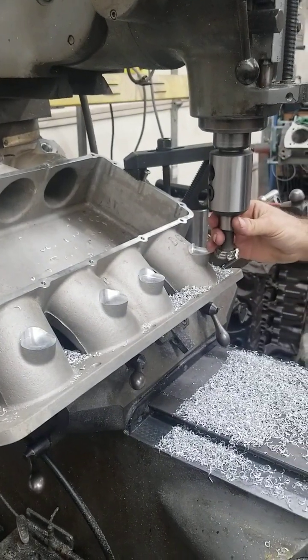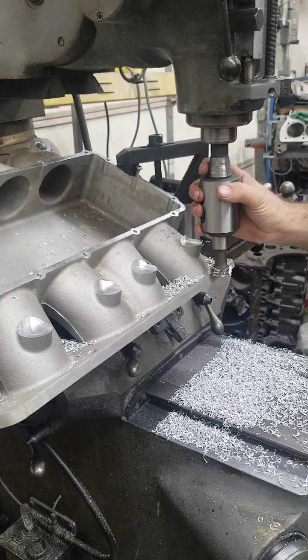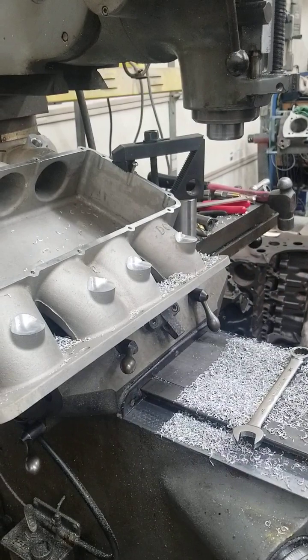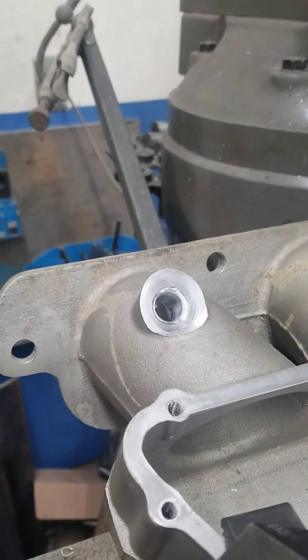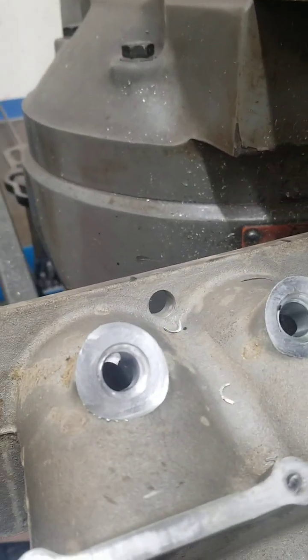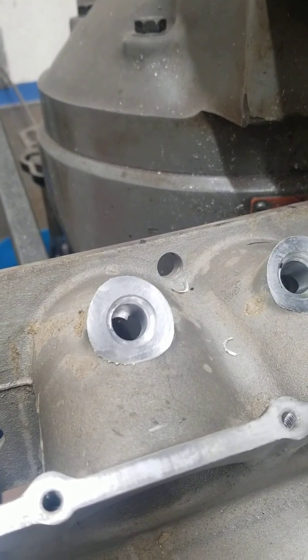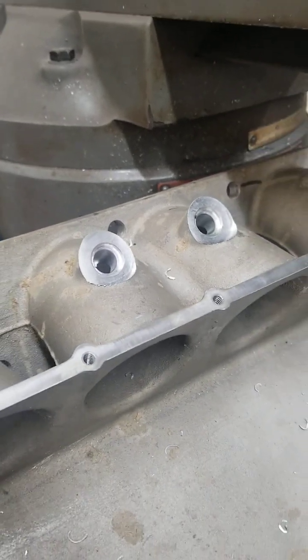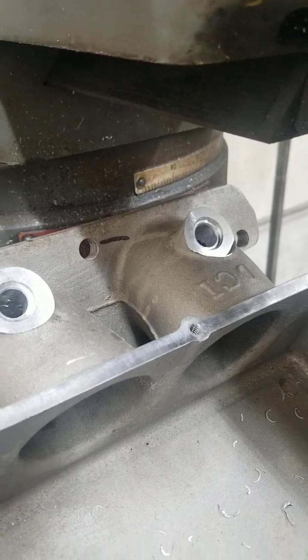Now that we have all the pads adjusted to the proper height, we'll change the tool out and put a different end mill in there, and we can start making the holes for the fuel injector itself. We have a tool that we step that with, and we also put a beveled edge in there so it doesn't tear the O-ring on the injector when you push it into the intake manifold. The injector fits in there really tight — you don't want an air leak there, so it has to be fairly snug.